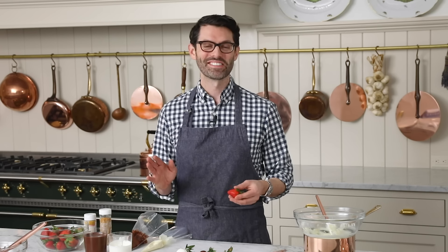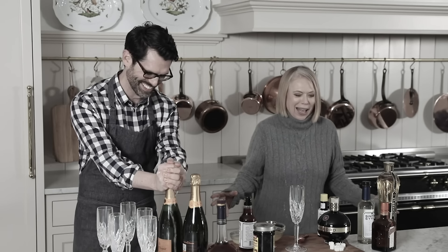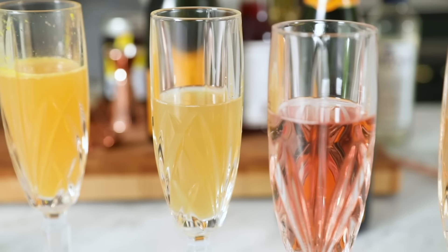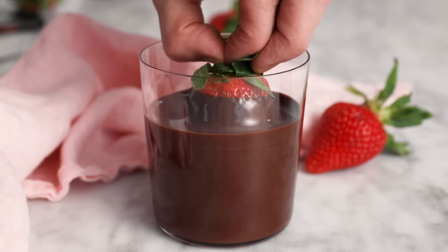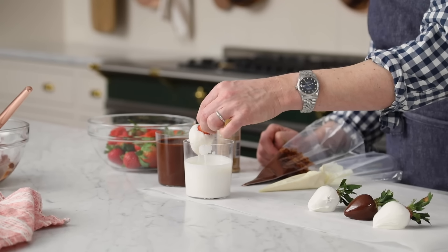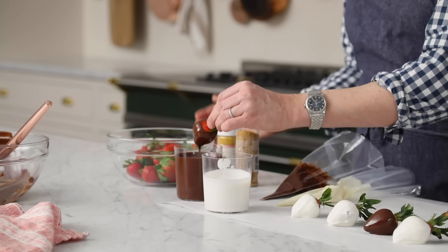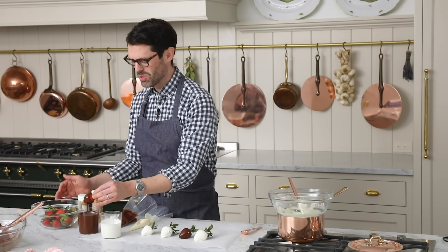If you saw my champagne cocktail video, this is the perfect accompaniment — champagne and strawberries dipped in chocolate. That is the definition of everyone's gonna be happy, unless you're allergic to strawberries, chocolate, and champagne. You're gonna repeat this dipping process — dip as many as you want, keep going. For some of these designs you need the shell hardened; for some of them you can just keep going.